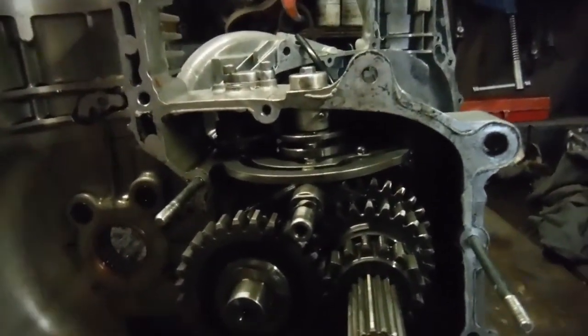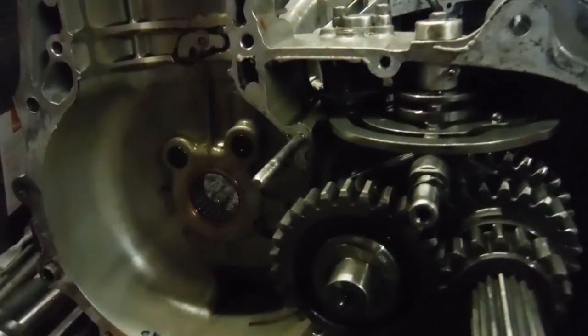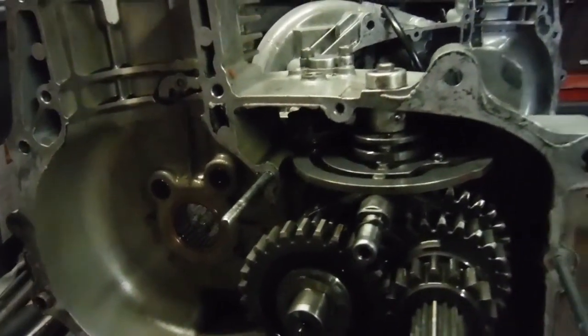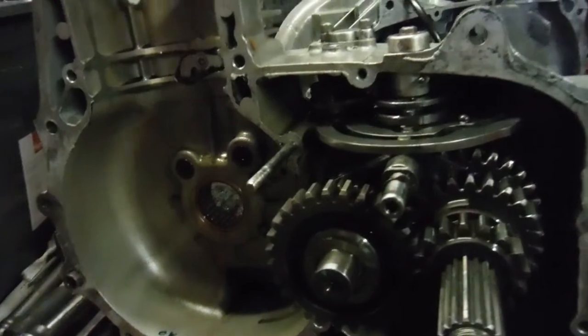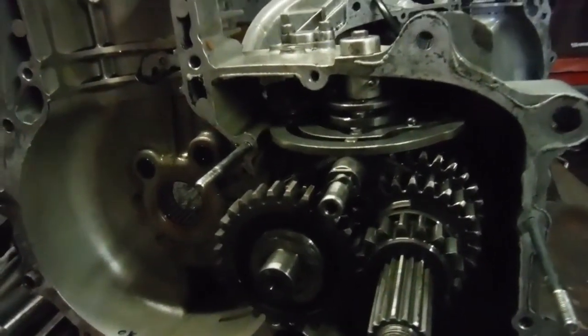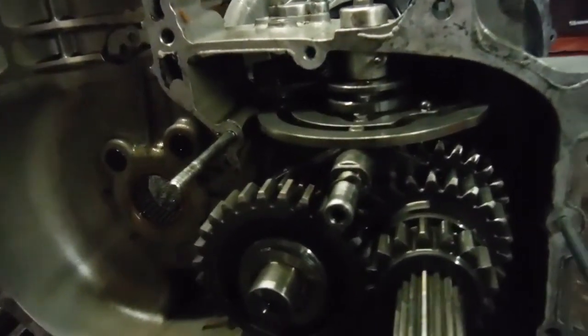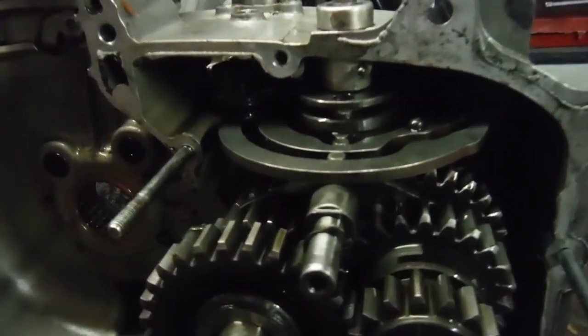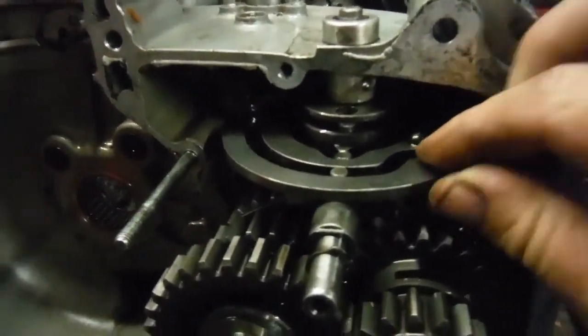I was also asked to look at the gearbox. If anyone watching has seen my original video test ride, it did actually miss a gear change or two, and the owner has been complaining for some time that gear selection has not been very good. I'll try and show this as best I can — I really need three or four hands. Here's the gearbox cam plate.